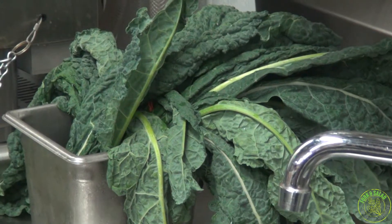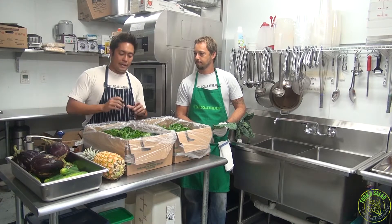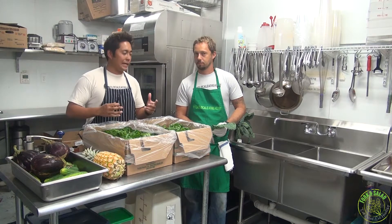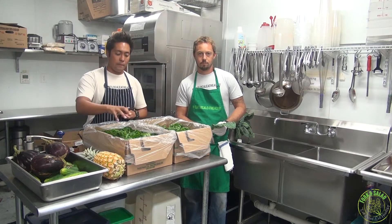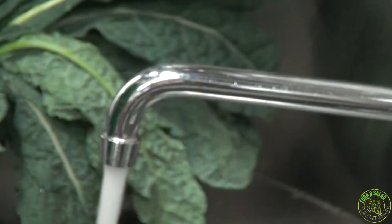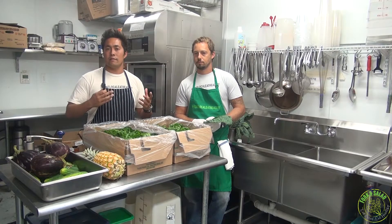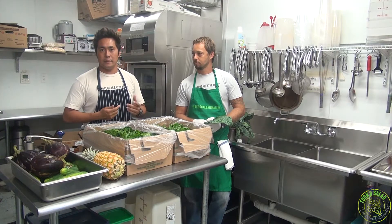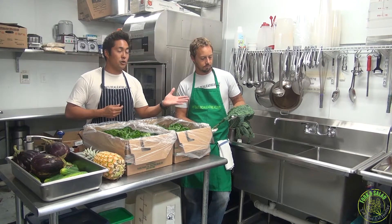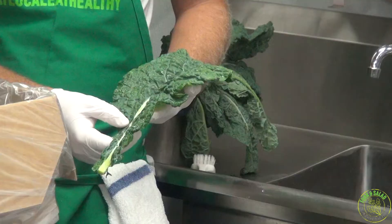We're going to go ahead and start with some kale. First and foremost, one thing that we've decided to focus on at Fork and Salad is selecting greens that are whole head. One thing that the DOH explains is that pulling off leaves whole, one at a time, and rinsing them under fresh, free flowing water from the tap is the most effective way to rid any fresh produce of parasites. One thing that's really interesting is we just switched from curly kale to lacinato kale.